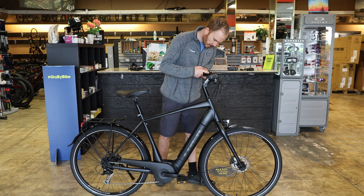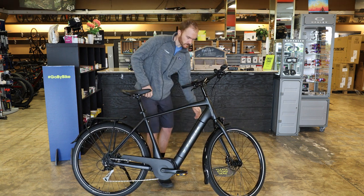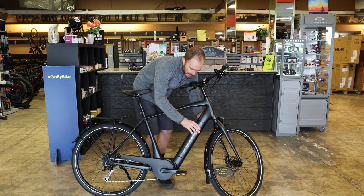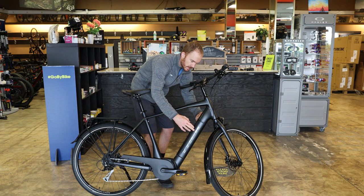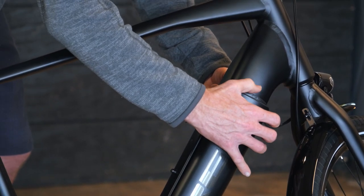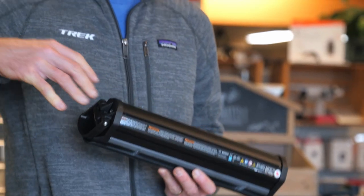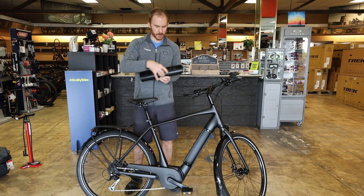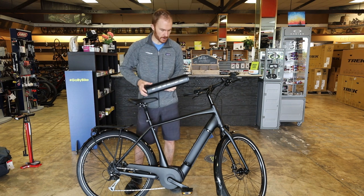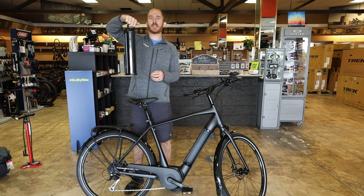To charge the bike there are two different ways. First, you can remove the battery. To remove it, put the key on the left side and pull the key to the back. The battery will come out about half an inch, then press on this little tab and the battery will come out all the way. So if you lock the bike outside and want to bring the battery inside to charge, you remove it. Trek has integrated a carrying handle into the frame design so when you remove it, it's easy to take it inside with you.